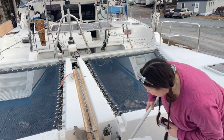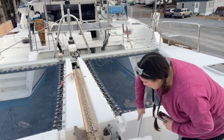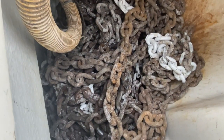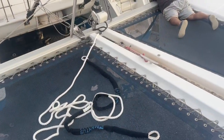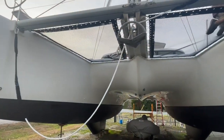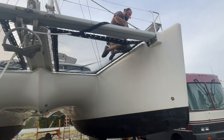Since we added more chain, I am making sure that it coils properly in the locker. Now that we've completed the chain project, Tyler is going to attach the new bridle.